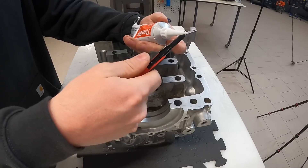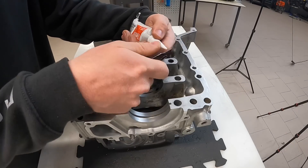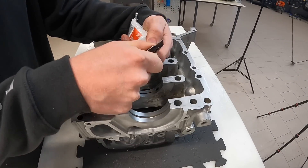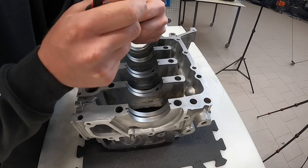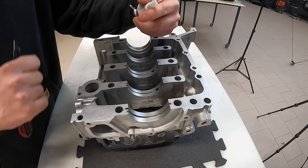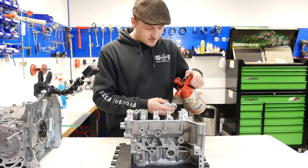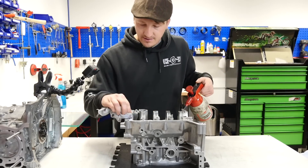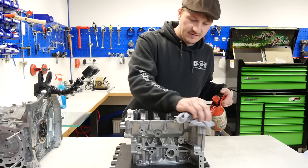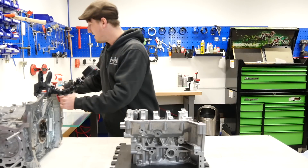When you cut the nozzle tip, don't cut it at the back because then it is simply too much. Here at the front you see it — it is a super small hole. When you want to add some silicone on a surface, make sure it is super clean — no oil or grease or anything like this. It has to be super clean, like this, perfect.